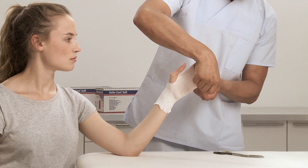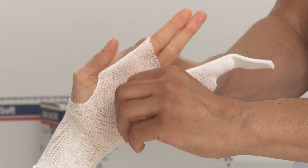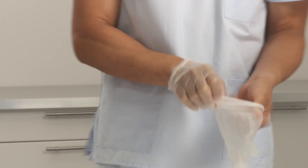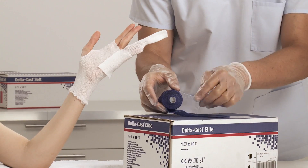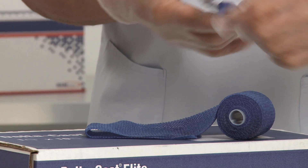If the patient has prominent bony areas, extra padding may be required. Put on protective gloves before applying cast tape. To prepare an optional reinforcement strip with a rigid cast tape, measure the length from wrist to the top of the ring finger, layer twice, cut, and then put aside.